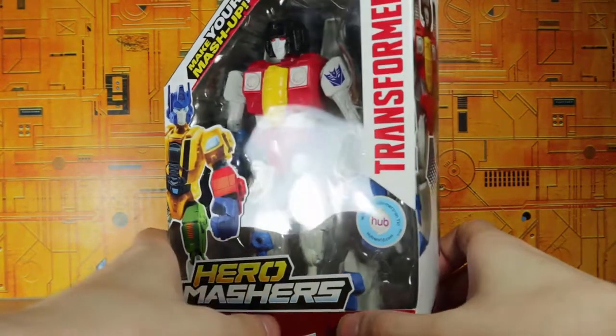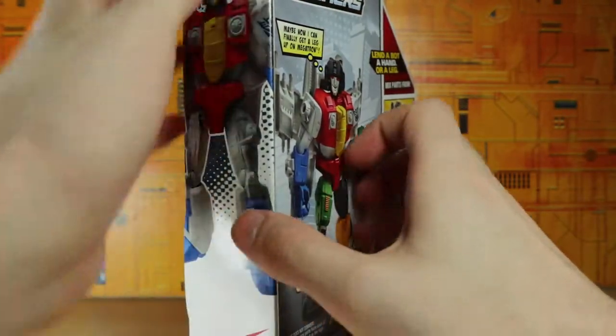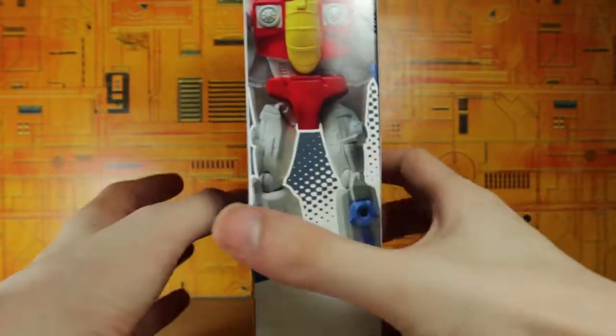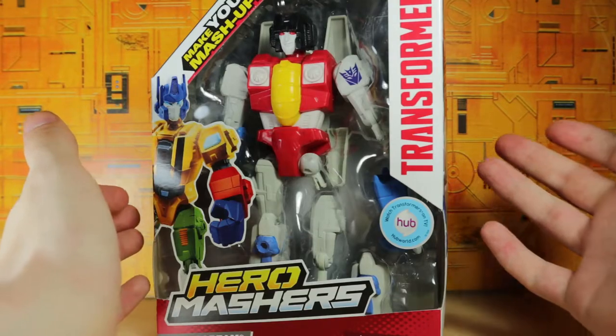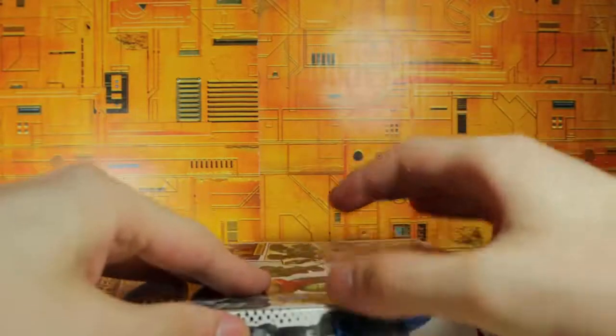Hey guys, I'm Brian here doing another video. This time I'm doing an opening for the Transformers Hero Mashers Starscream. I've never tried the Hero Mashers before — I wasn't into it because they're non-transforming figures where the whole gimmick is swapping out parts, and I didn't really care about that. But I'm gonna try Starscream since it was cheap — it was at a dollar store, so I figured why not.